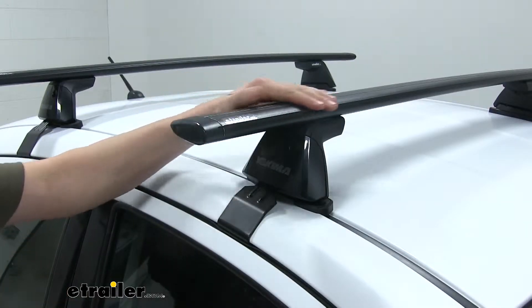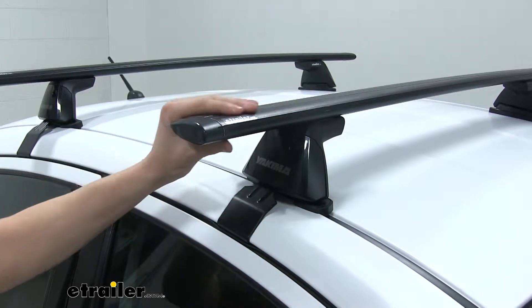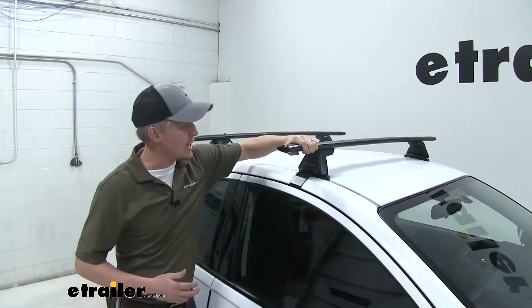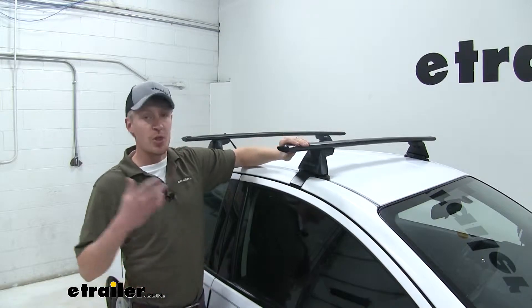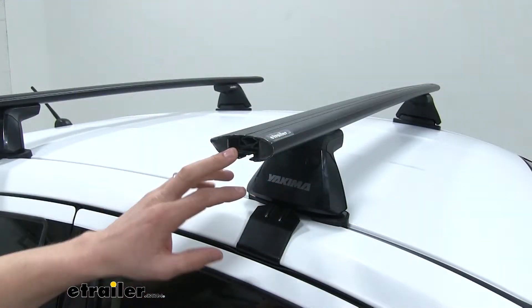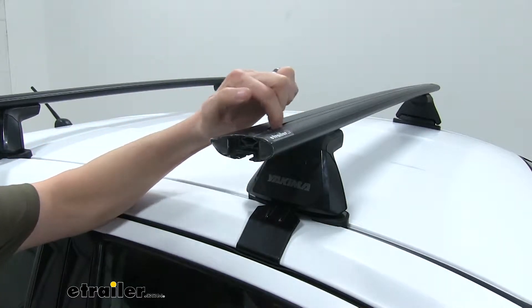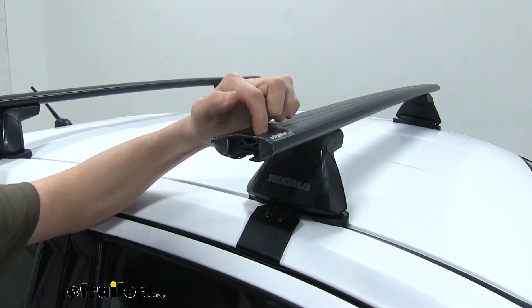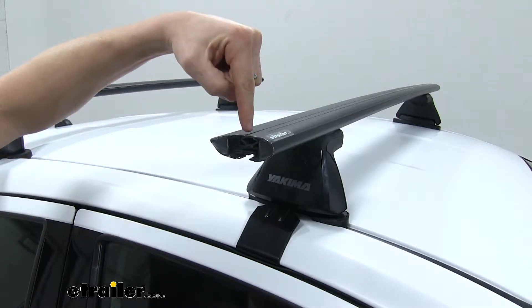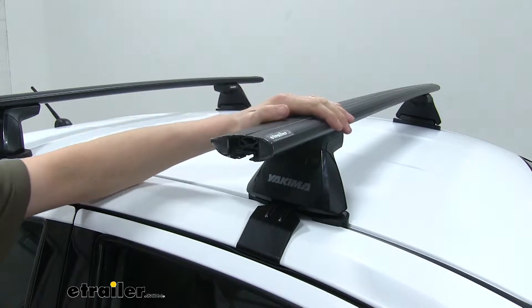You'll notice how these bars are aerodynamic. These are going to be a lot quieter than your traditional round or square bars. They're going to work with your standard clamp-on accessories, and they'll also work with T-slot accessories. You simply remove the end cap, and that T-bolt slides right over the top to your desired position, giving you a nice clean look.